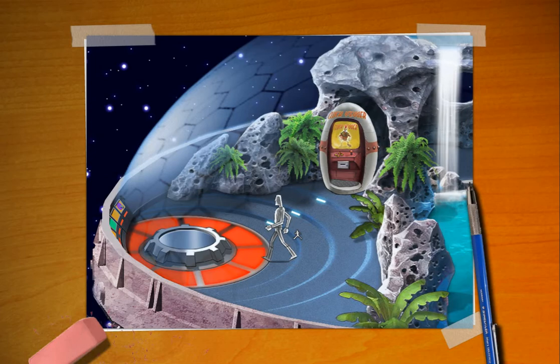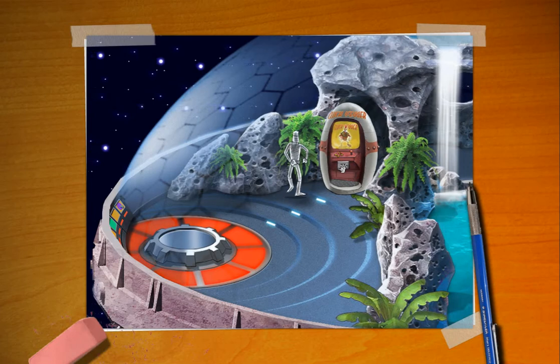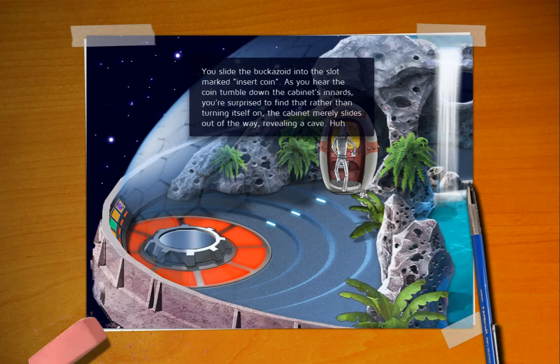Is nothing in this place real? Unfortunately it's not. This place is totally fake. Including you! You're a sketch! All right, let's go ahead and use the coin on the arcade machine. I'm going to walk down here. These things are still a little bit touchy on the movement and collision. So you slide the Buccazoid into the slot marked Insert Coin. As you hear the coin tumble down into the cabinet's innards, you're surprised to find that rather than turning itself on, the cabinet merrily slides out of the way, revealing a cave. Huh? A cave!